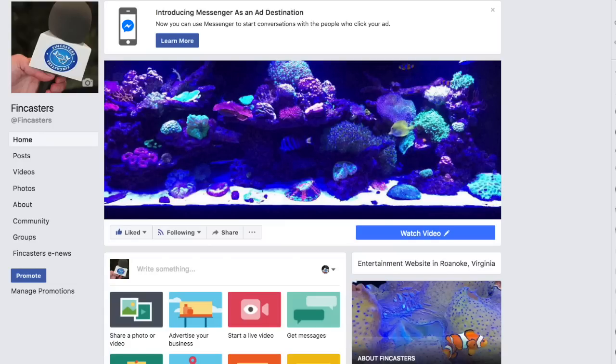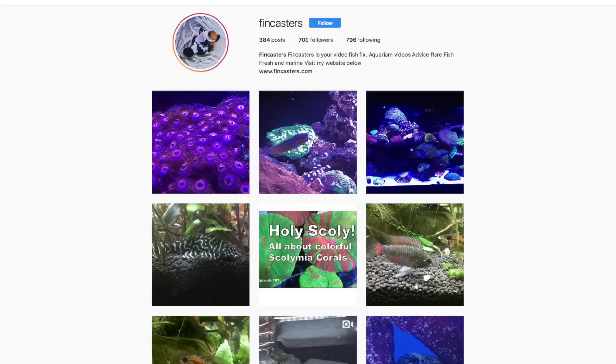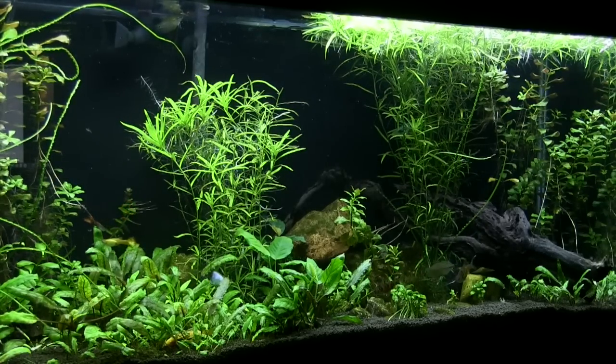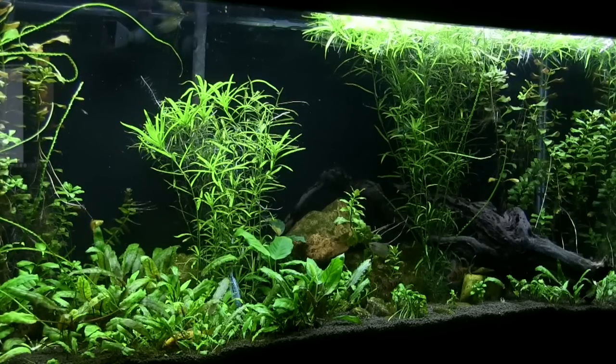Thanks for watching this FinCast. I hope you enjoyed learning more about the Opaline Gourami — a great community fish and a good starter fish if you're getting into the hobby. Please subscribe to FinCasters and don't forget to click the bell so you get updates. FinCasters is also on Facebook and Instagram. Now I want to show you a bit more footage of my planted 55 with a little comfortable music in the background, so enjoy that for just a moment. Thanks for watching, and I'll see you in the next FinCast.